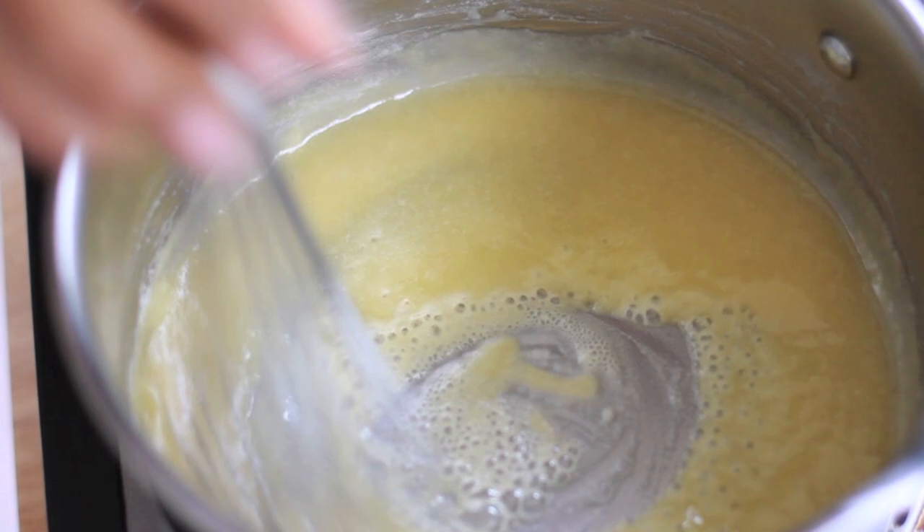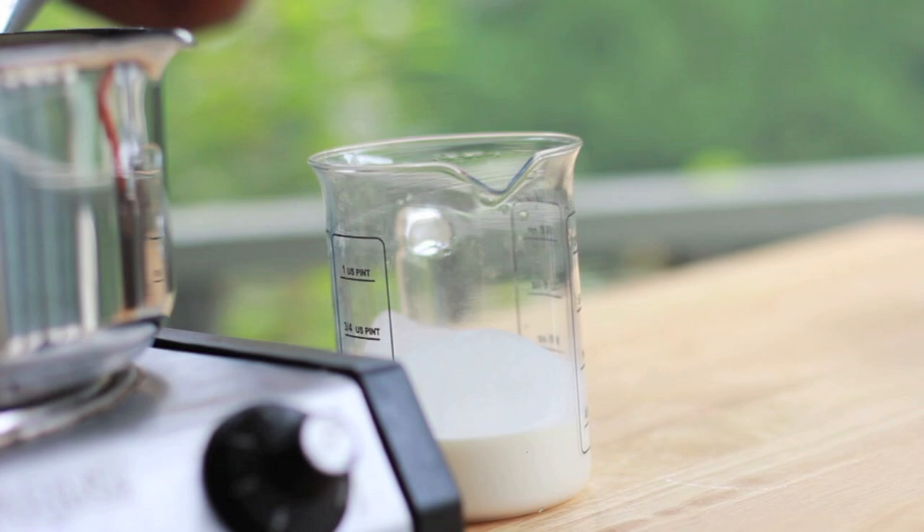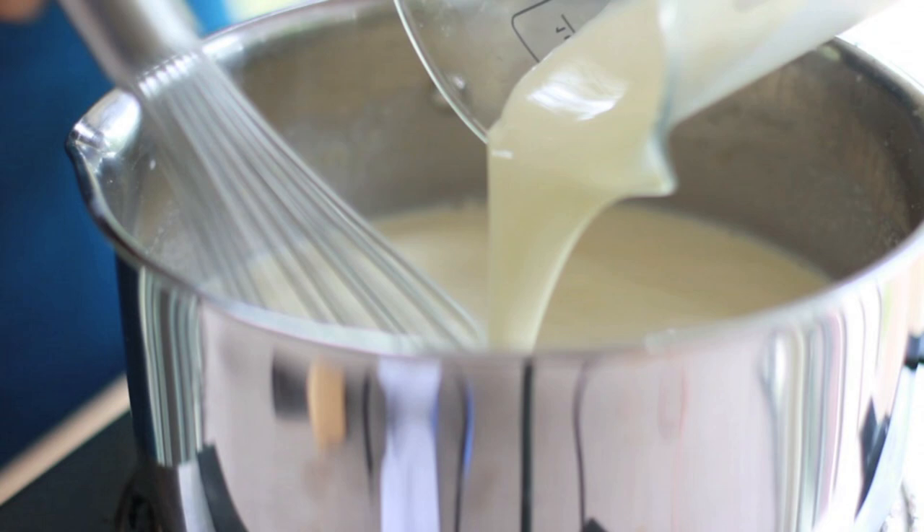Now we're going to make that cream sauce. I have some butter in a pan. Going to throw in some flour. And then we're going to whisk and get that flour nice and golden and kind of cook out that floury taste. Perfect. And now it's time to add in our milk. I'm using whole milk and a little bit of heavy whipping cream to make it nice and creamy. Go ahead and just pour in that milk — it's going to be all nice and steamy. Keep that whisk moving at all times. Then we're going to add in our heavy cream to get it all thick and creamy.